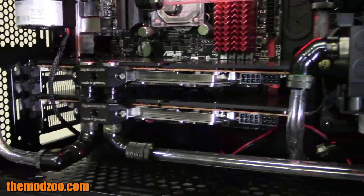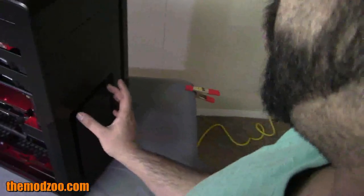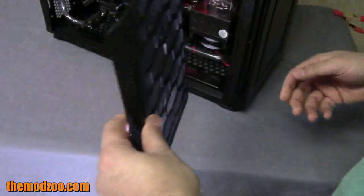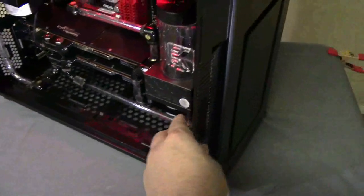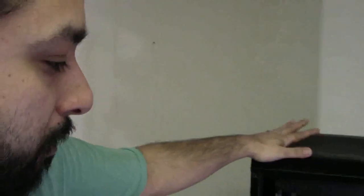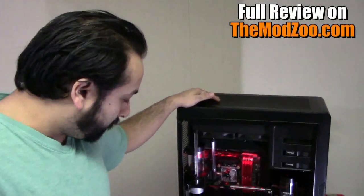The whole bay itself comes out depending on what you're running in your build. One of the biggest complaints about the old Enthoo was the way the release was designed — the clips would break and the whole thing would fall. Well, not anymore. They changed that so you don't have to deal with that issue. It's still the same clip style but much sturdier. This will be a complete review coming up soon — check out themodzu.com for the full review and build details.